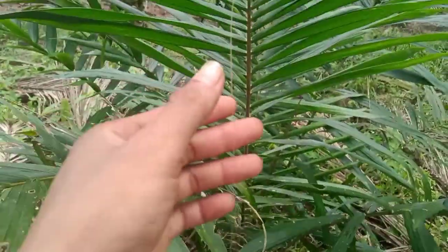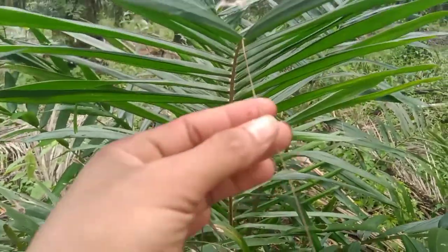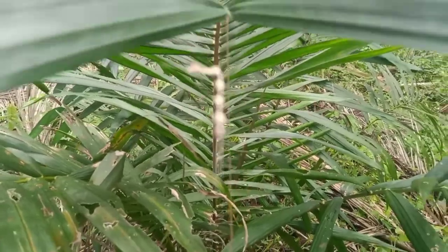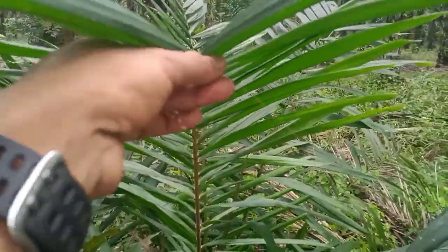Dan untuk yang selanjutnya yang harus teman-teman teliti, di ujung daun pelepah pohon kelapa sawit ini ada selur panjang menyerupai benang. Nah ini dia, ini ada sarang-sarangnya teman-teman.